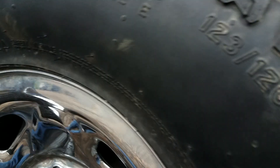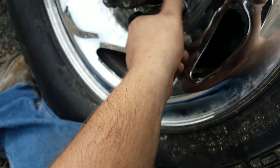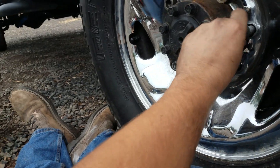Just throwing on the lugs and tightening with the impact, and we're going to be done here. I also just got my lab analysis back from Blackstone, so I'm going to be making a video showing you the results of that as soon as they come through.